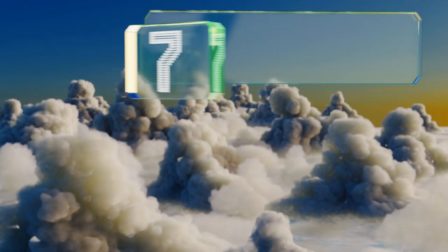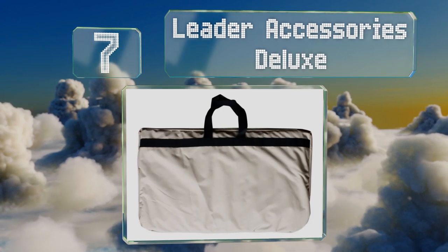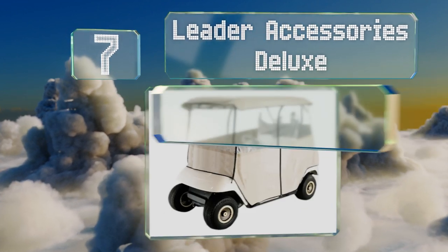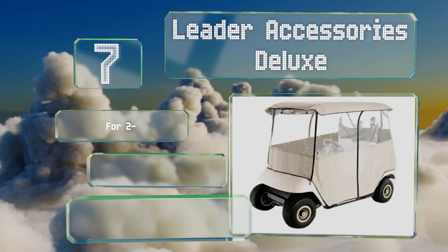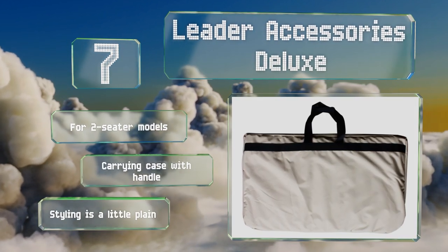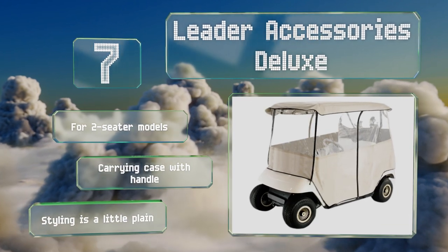At number 7, the Leader Accessories Deluxe does a fine job of providing a high degree of protection for you, your passenger, and all of your important gear. Its wraparound clear plastic design is relatively easy to wipe clean and care for over time. This one is designed for two-seater models and comes with a carrying case with a handle, but the styling is a little plain.